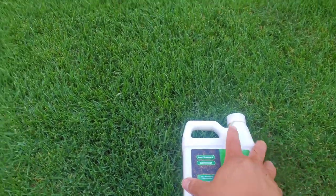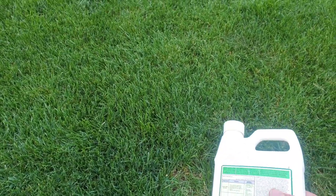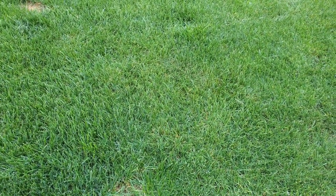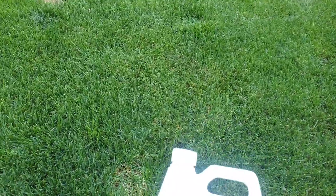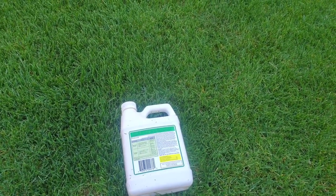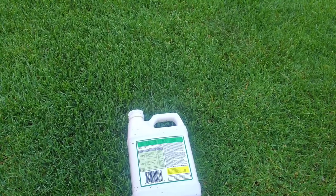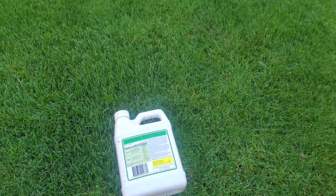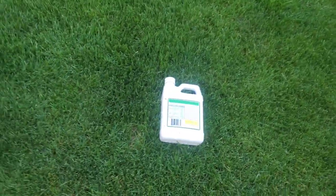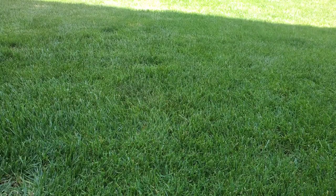I've been seeing this around for a while and thought, let me buy it and see how it works. On the back of the label it says it's supposed to be good for water improvement and breaking down the soil. Basically it's going to aerate your lawn by helping get more water and air in, which helps it grow better and add more nutrients as well. So let's go ahead and try it out.